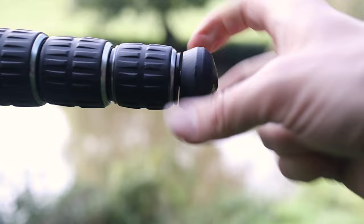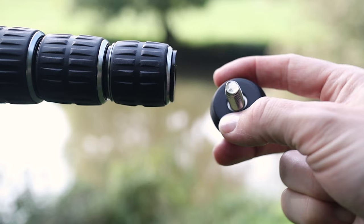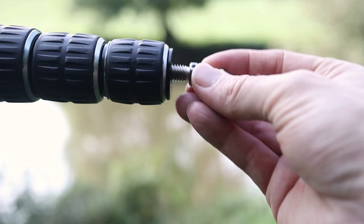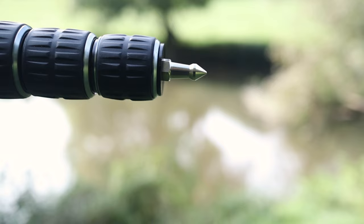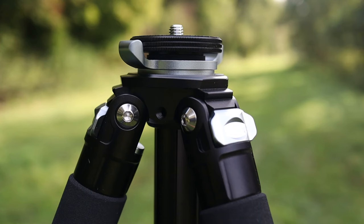Here are the tripod feet. Although I don't use spikes, I'll demonstrate how they go on. You can see there's a really, really long thread in here, and the rubberized ends mean they're just not going to come off — they're as well made as my Gitzo tripod ones. The spike goes in like this, then you take the allen key and turn it until it's really, really tight. And there you go, your spike's on.